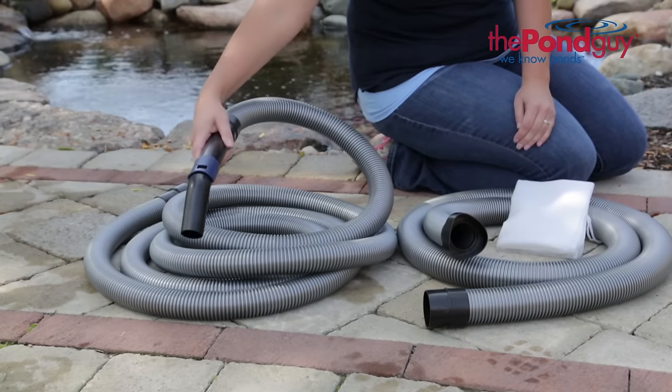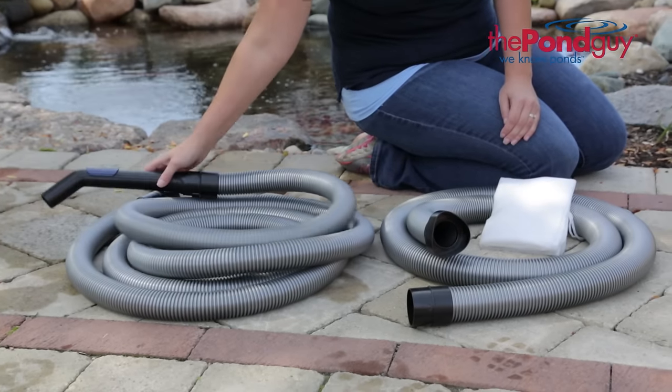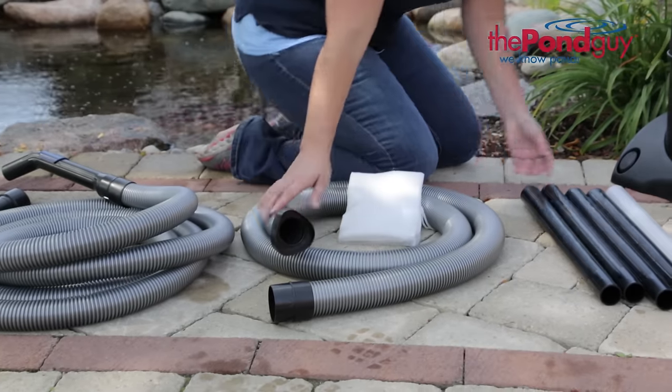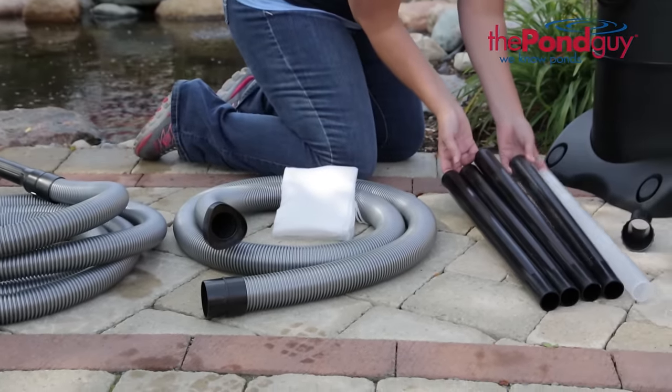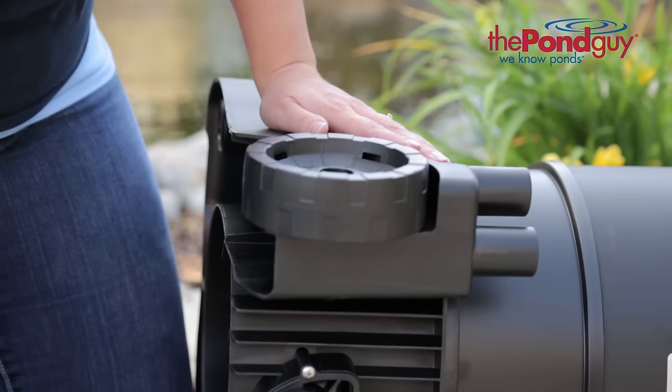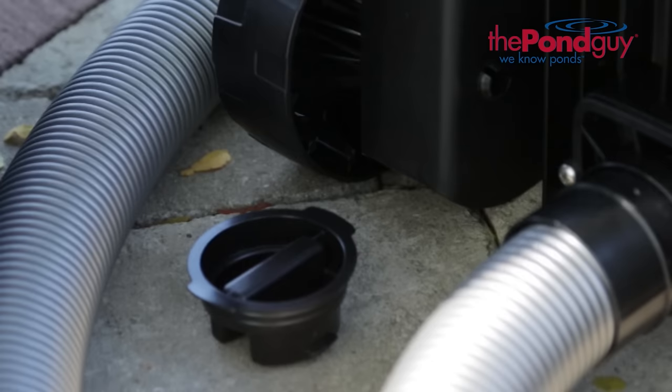The Clearavac includes a 13-foot suction hose, an 8-foot discharge hose with debris bag, four black extension tubes and one clear, four interchangeable nozzles, wheels, intake distributor, and one plug.